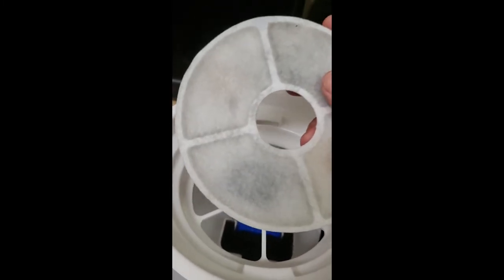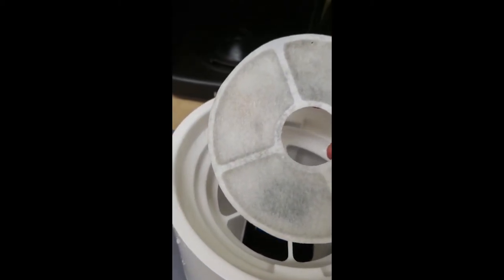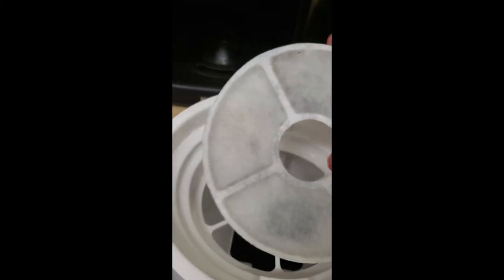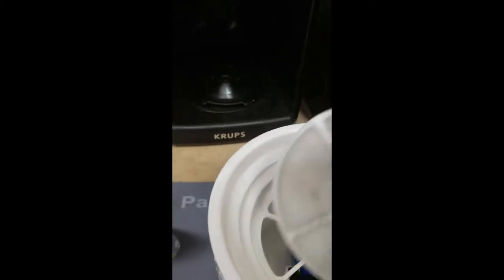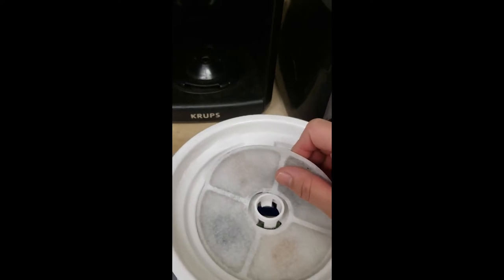You can rinse it out with cold water — definitely do not let it touch soap. However, it's not necessarily going to extend the life of your filter; it's just going to help remove some of the biofilm on top, not necessarily what's inside. So you do have to replace the filters and factor that cost in.